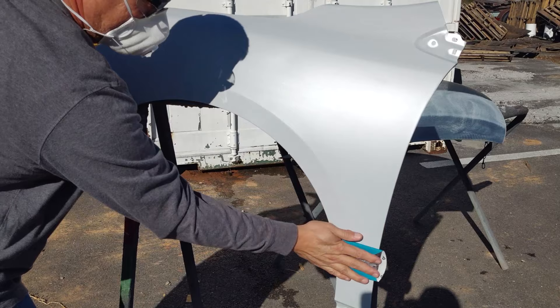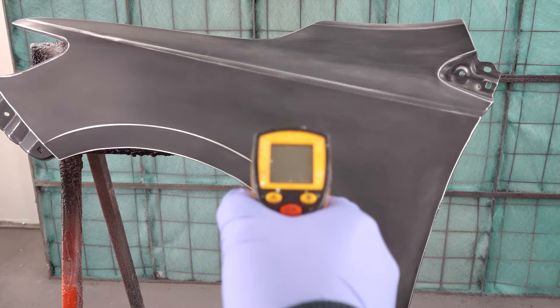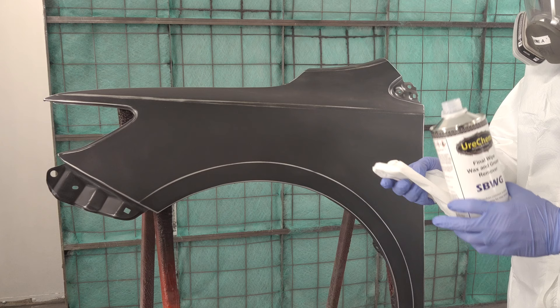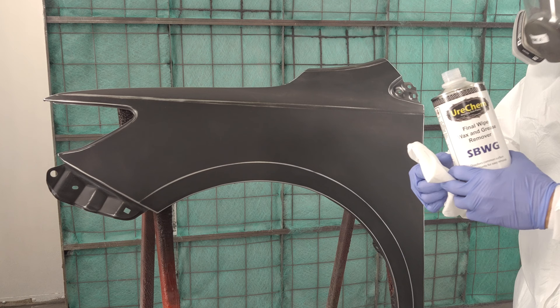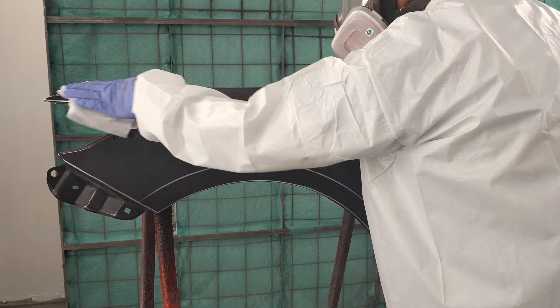As with any automotive finish, proper painting conditions are important for obtaining the best results. It's best to paint in temperatures above 60 degrees Fahrenheit project surface temperature. Keep in mind that the conditions outside are brought into your paint booth through your booth intake. Moisture should be a concern when applying automotive finishes, so unless your paint booth has the ability to heat your parts well above the dew point, you should not paint when raining, dew on the ground, or fog in the air.